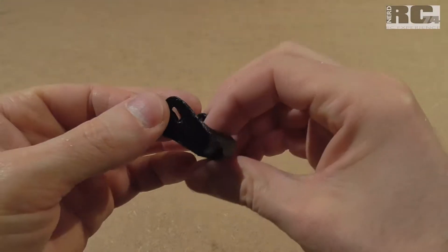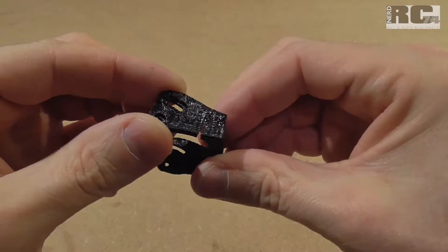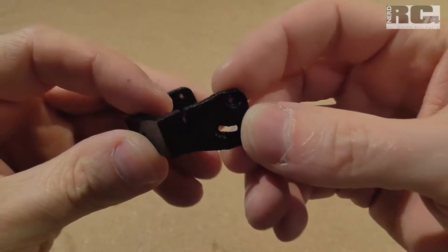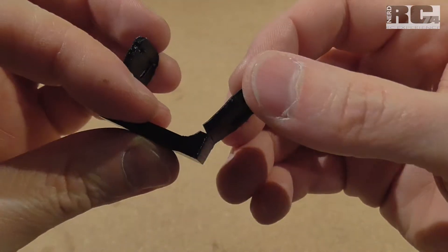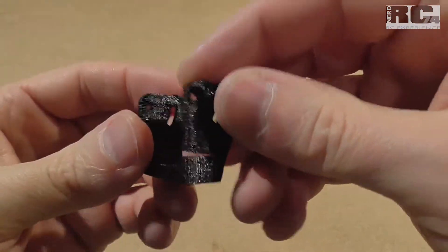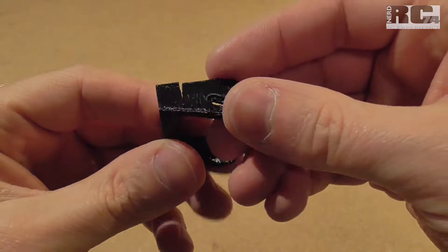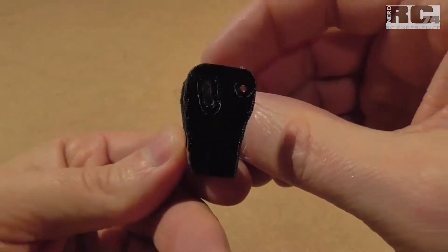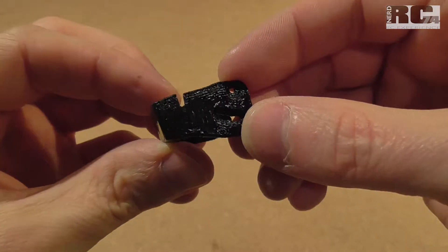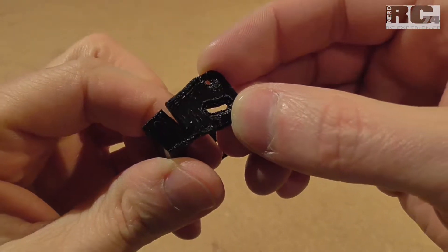Hi and welcome to a new Tech Stuff episode on my channel. Today I'm going to try to repair a TPU 3D printed part which is broken. I just pushed it as hard as I could to see how much it takes to break it. It is the FPV camera mount for my Tokyo X from Flight Club — a mount for the Runcam camera series. I'm going to do it with a heat gun and we will see if this will work how I expected.